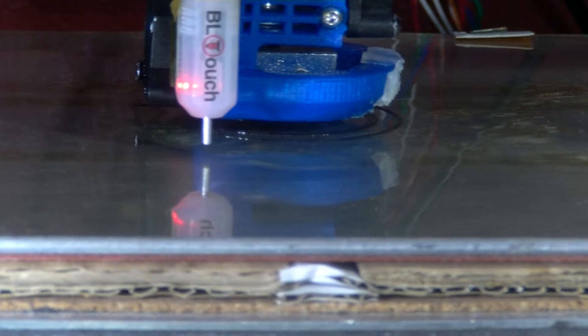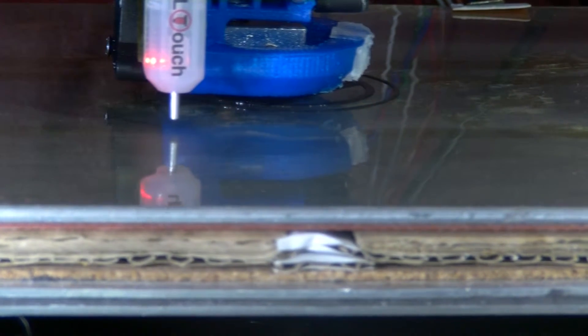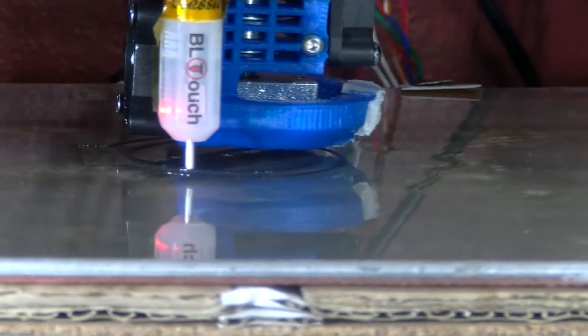One problem with having the fan shroud on is it's very hard sometimes to see how well it's getting laid down. Just trying to move the light a bit.